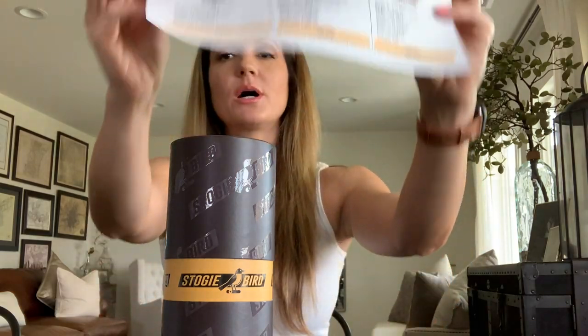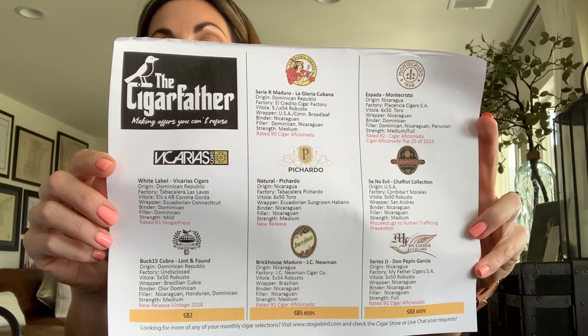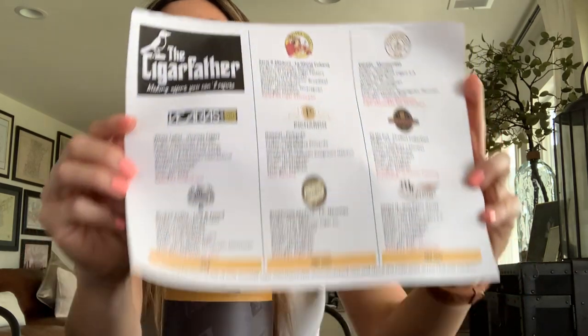I don't have a cigar lit right now because every time I light up during these untubing videos my cigar goes out, so I sacrificed smoking on camera to properly discuss what cigars are being given. Every tube comes with a sheet that gives you a nice rundown of what's inside, broken down by whether you're a Stogie Bird 2, 5, or 8 member.